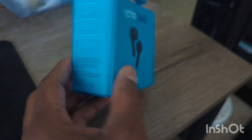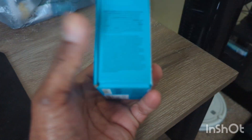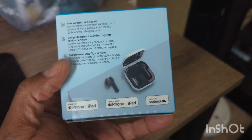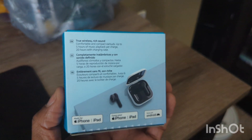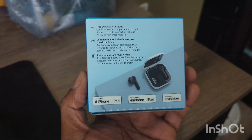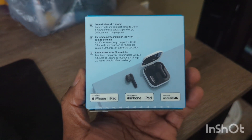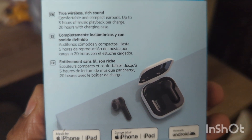So anyway, we get this friendly recycling box in a nice blue color. The reason I wanted to pick this up is because for Christmas it was on sale for $34 — originally $50 on Amazon. I'll put more info somewhere in the video. It had four stars and everybody said the quality was really good, so I just had to get it. Right here it says 'True Wireless Rich Sound.'